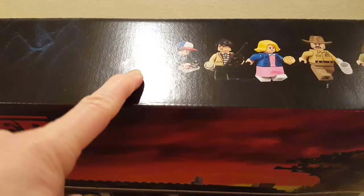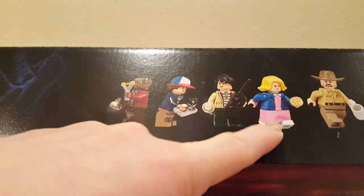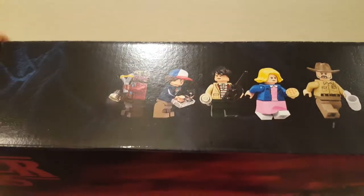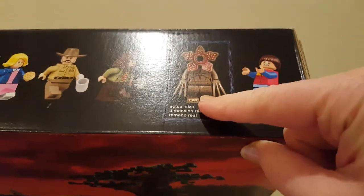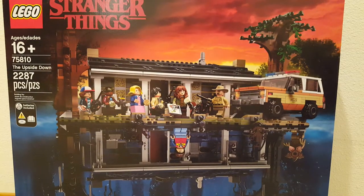Let's look at the top. You get Lucas, Dustin, Mike, Eleven, Hopper, Joyce, and a Demogorgon and Will. I love that vehicle there. Did you drive a Bronco? I haven't watched in a while.